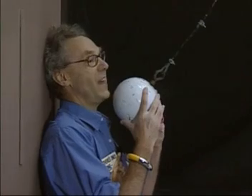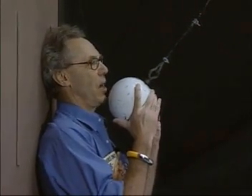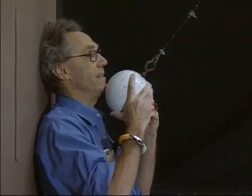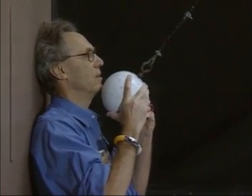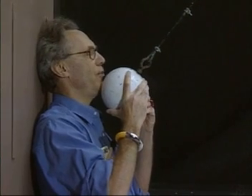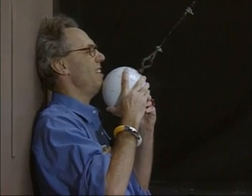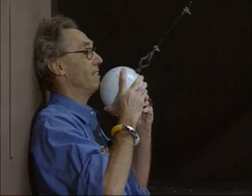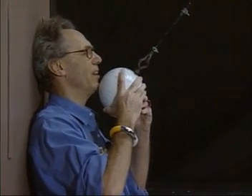I may not trust myself. I'm going to release this object, and I hope I will be able to do it at zero speed, so that when it comes back, it may touch my chin, but it may not crush my chin. I want you to be extremely quiet, because this is no joke. If I don't succeed in giving it zero speed, then this will be my last lecture.